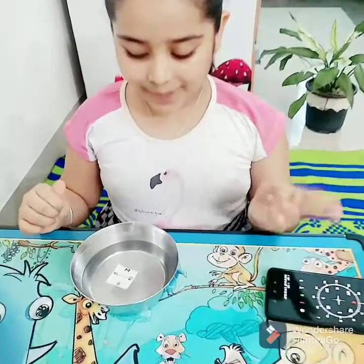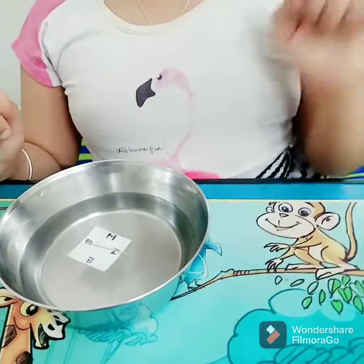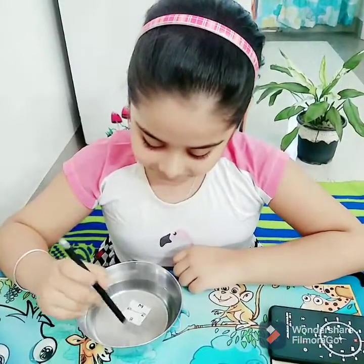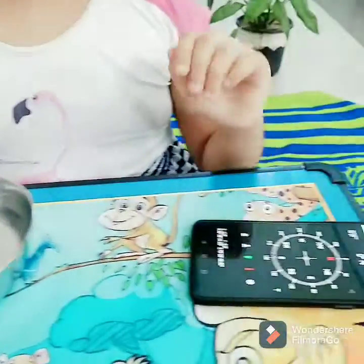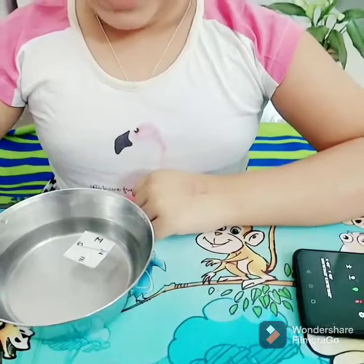So you can see it is facing towards north, which means our compass is working properly. If you want to check it again, I will rotate it a little bit. See, it is coming again towards north — our compass is working properly.